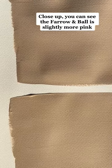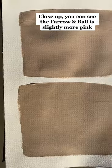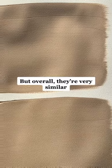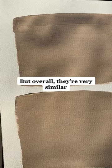Close up, you can see the Farrow and Ball is slightly more pink, and the Dulux Heritage has a yellower undertone, but overall they're very similar.